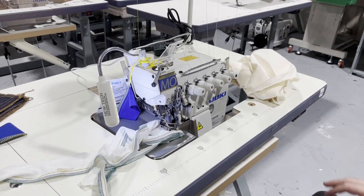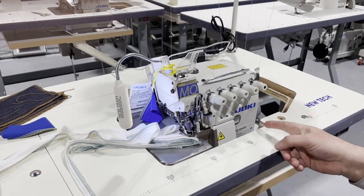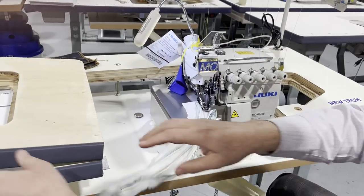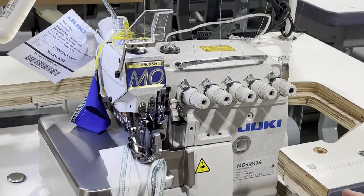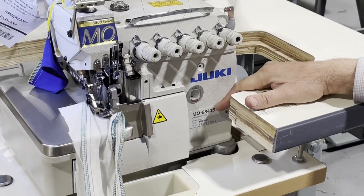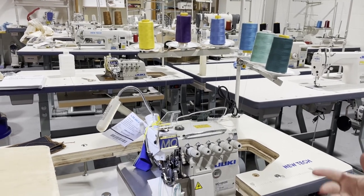Hello everyone, this is David from GoldStarTool.com and today I'm going to go over a Juki Overlock — a pretty special machine for overlocking and overedging. This is the 68-43. The 68-43 is a 6-thread overlocking, overedging, or serger sewing machine.